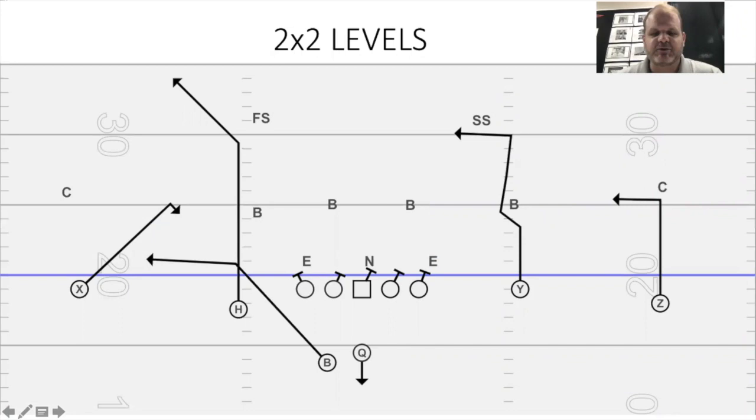The levels concept, here it is out of a 2x2 set. It is the one on the right — it is just an in-breaking route at one level, following an in-breaking route at a higher level. I have a kind of a squiggly line here. It's not usually drawn that way, but I want an inside release from my inside receiver on the invert or outside linebacker.